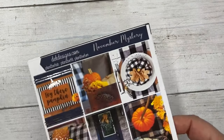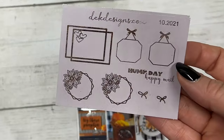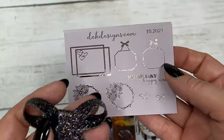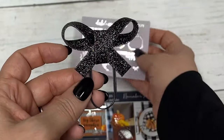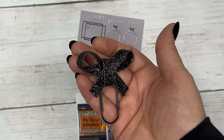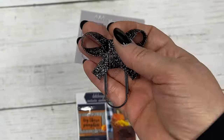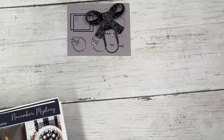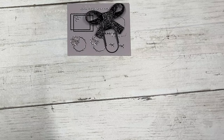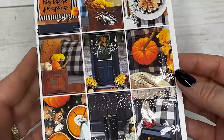This is the November mystery kit in the standard vertical size, and it comes with a matching little sampler and a black glitter silver bow clip. Those are the little extras with the kit. It is an 8-sheet kit, so it is bigger than our normal kits.